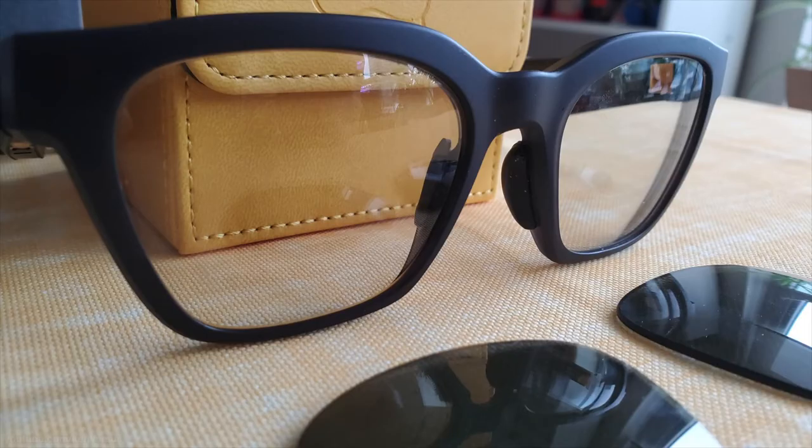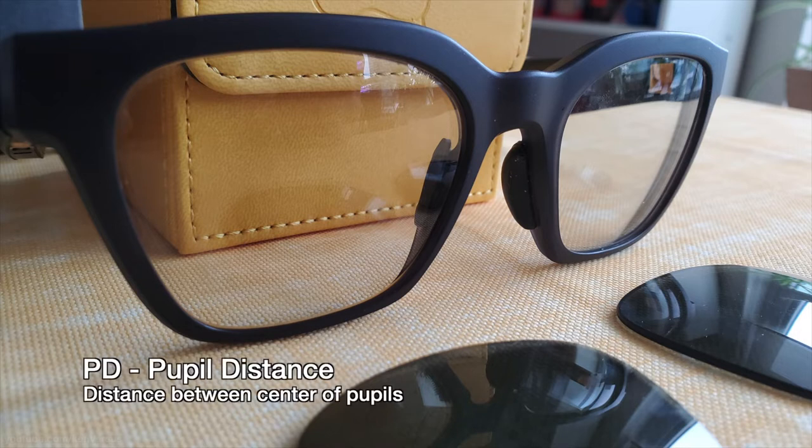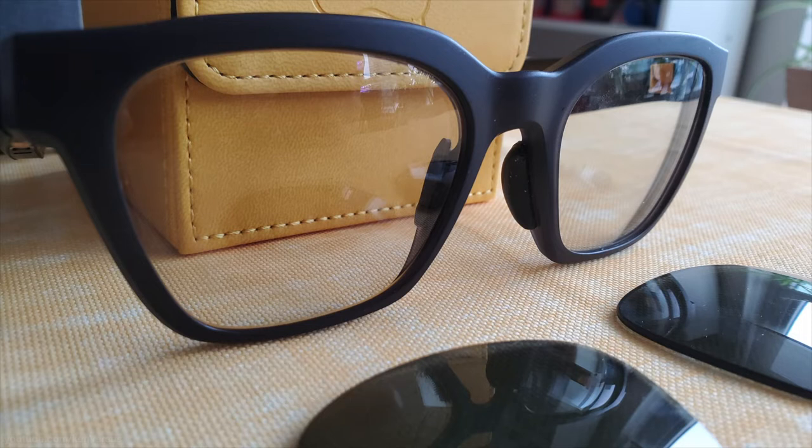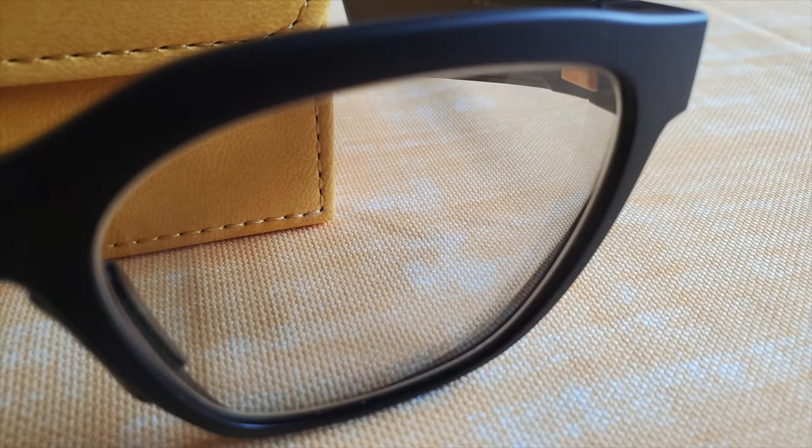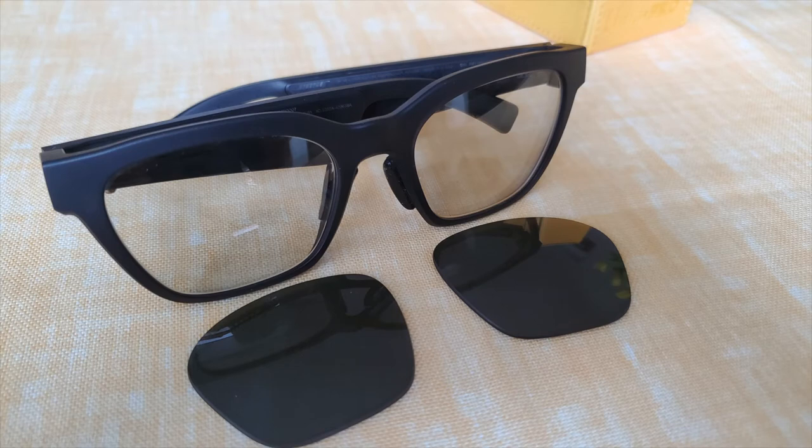With my lenses picked out, the eyewear technician measured my PD or pupil distance, which is the distance from the center of both eyes. They started to work on my lenses while I waited. With modern eyewear shops, they can usually fit the lenses to your frames the same day if they have the lenses in stock. Basically, they take your frames and put them into a machine where the computer will measure and trace the outline of the frames where the new lenses will fit. Then they take the blanks of transition lenses and grind them to the right shape and thickness with the prescription from your optometrist. After that, it's just a matter of popping them into the frame.